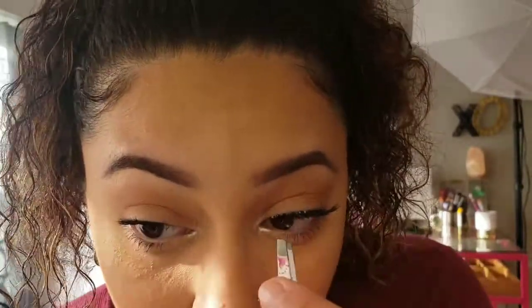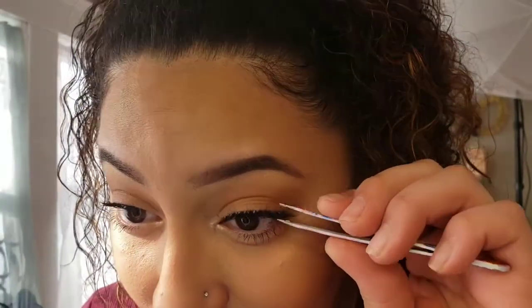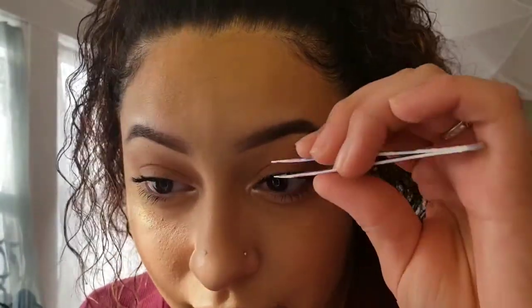I kind of press it in and wiggle it a little bit. Then I really get into the corner and press it in with the tweezers, because the inner corner and outer corner — that's where you really want it to stay down. If it starts lifting, your lash is gonna fly away, especially with the wind we've been having these last few days. You want them to be 100% glued down.